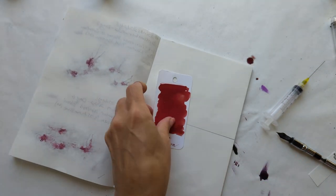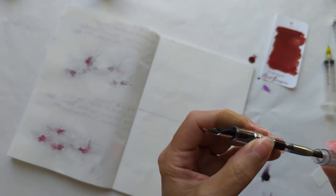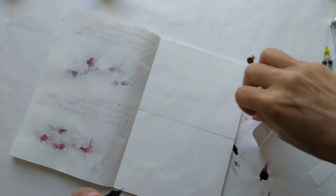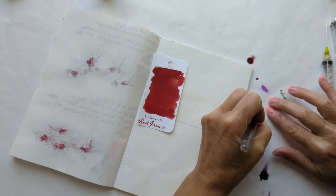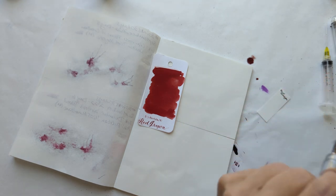I bought this ink a while ago because I thought, well, everyone needs a red ink — obviously, this will be mine. I sampled a bunch and I'm still pleased with this as a red ink. I have almost never used it. Turns out maybe everyone needs a red ink, but I don't use mine much.